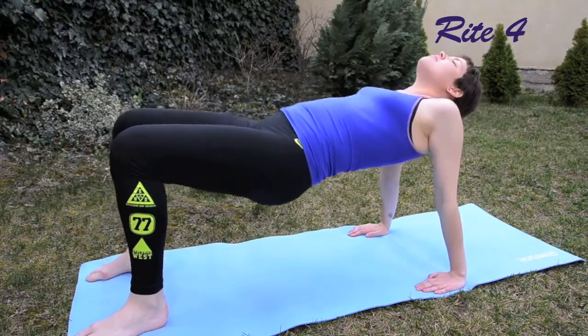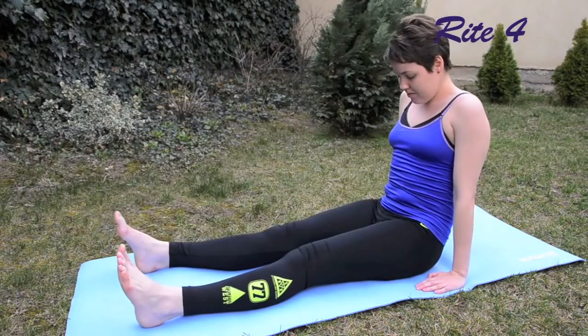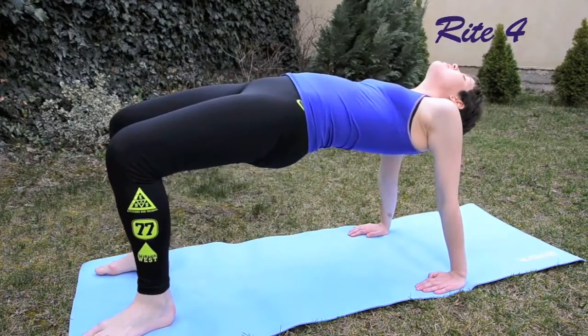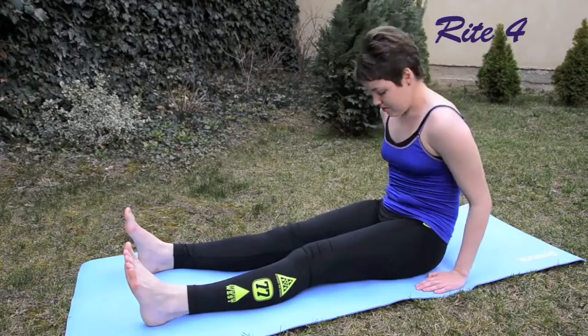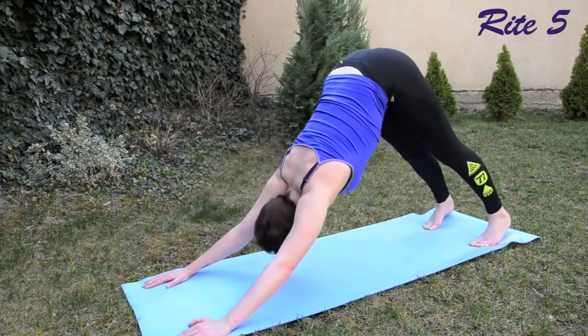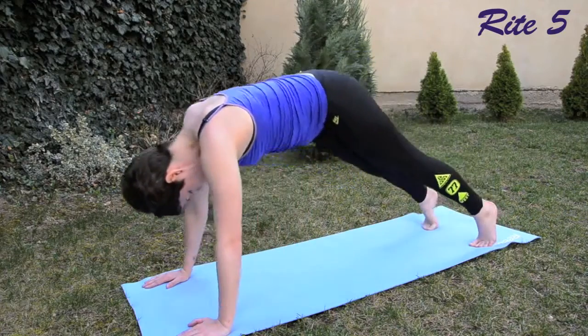When you're doing these poses, you should feel perhaps some tightness and you should feel your body working and your muscles getting stronger. But at no point should you ever feel any pain or discomfort. If you do, please stop the poses immediately, and if you need to, consult a doctor.